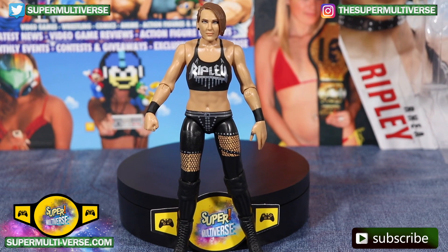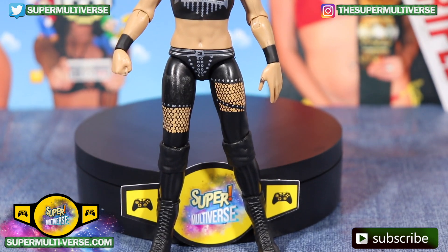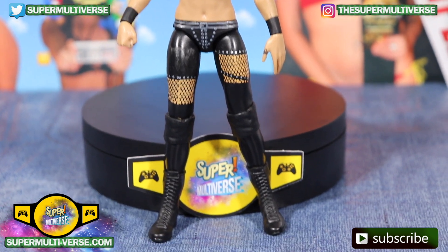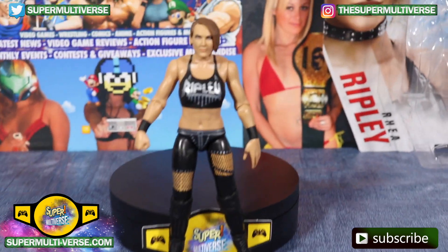Black top which says R.A. and Ripley in silver, and then long black tights with rips on either side. Black design, silver design as well, silver belt. Black knee pads and long black boots.